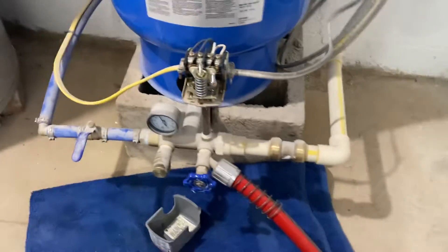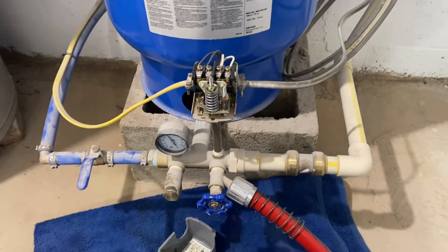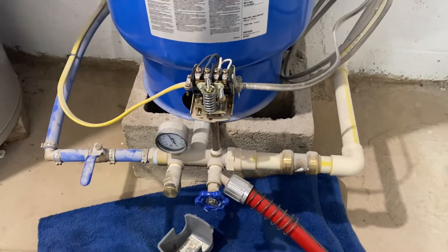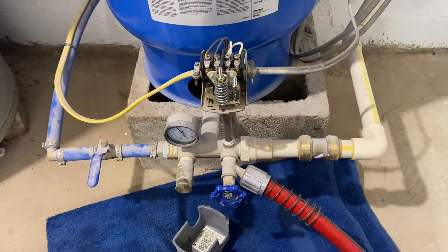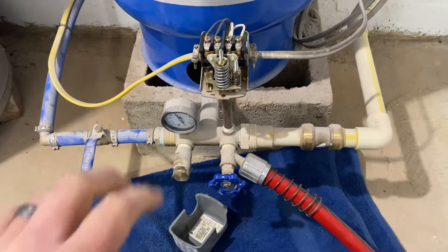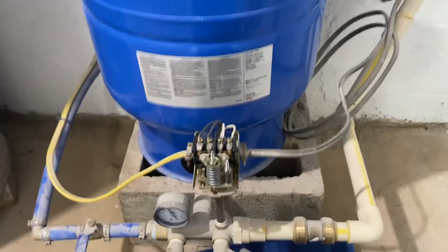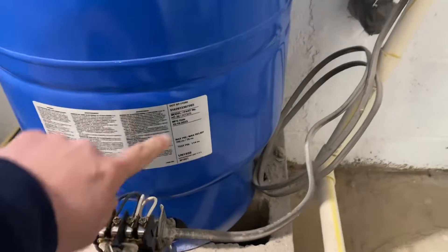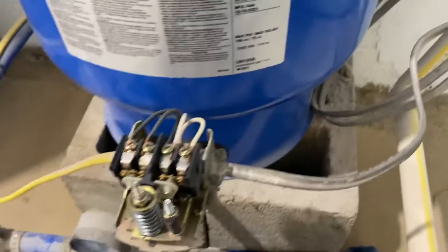Today we're going to be taking a look at a very unique and interesting problem happening with this pressure tank and pressure switch. If you like this kind of content, please make sure to like and subscribe — I'll be posting daily with all sorts of interesting things you may come across in the world of well and septic. Today we have a system that was built in October of 2023.